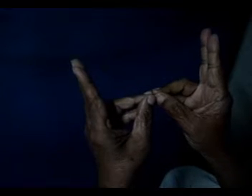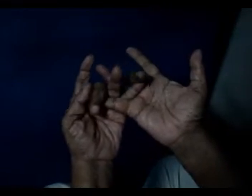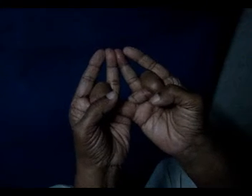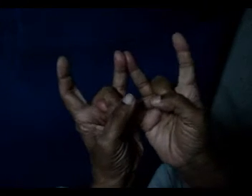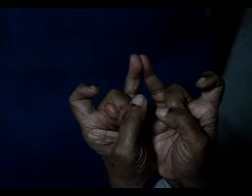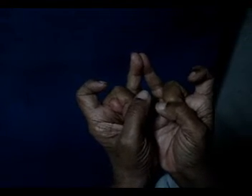The mudra sequence so far: Drum, Dream, Clean, Bloom. The fifth one involves the middle fingers for Saha. Now you open out the index fingers and turn them in like this — it becomes Chrome.